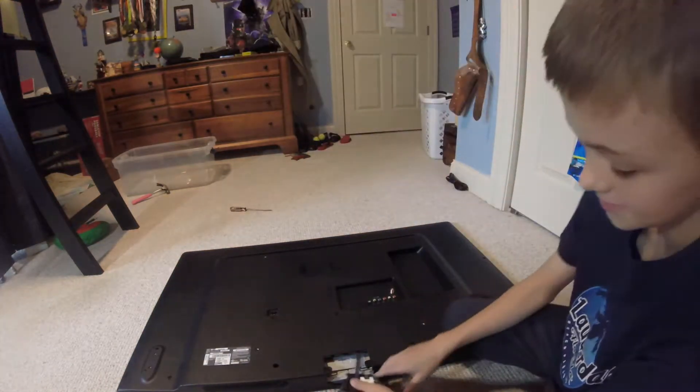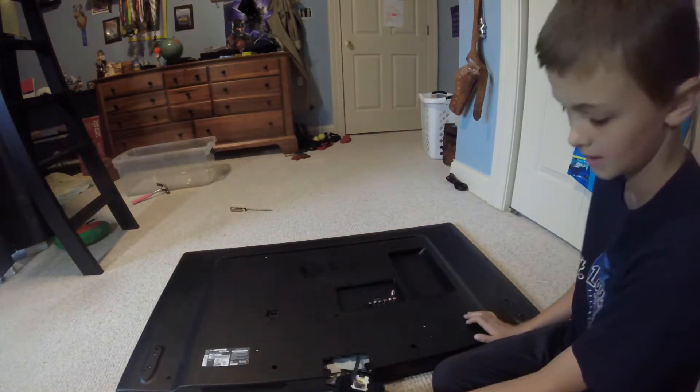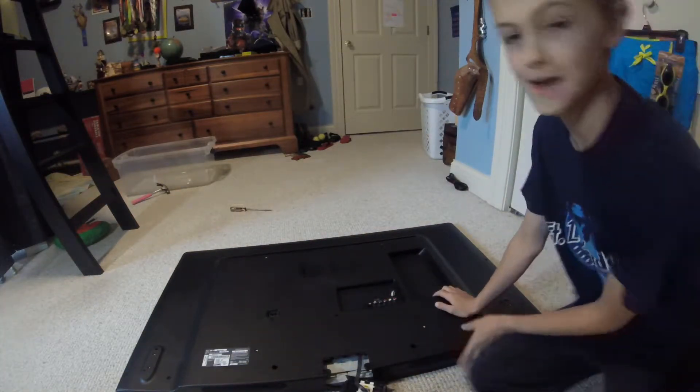Oh my gosh. This is the on button for a smart TV. Okay, that's really cool. But now let's get to the good stuff.